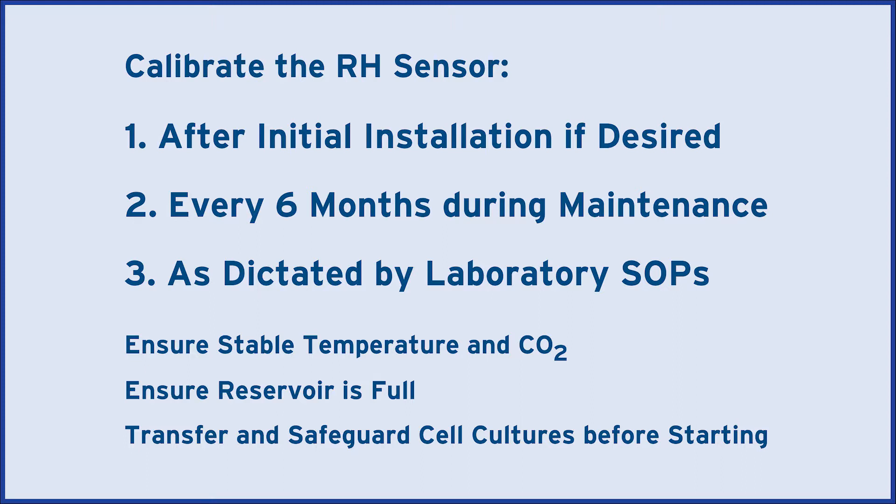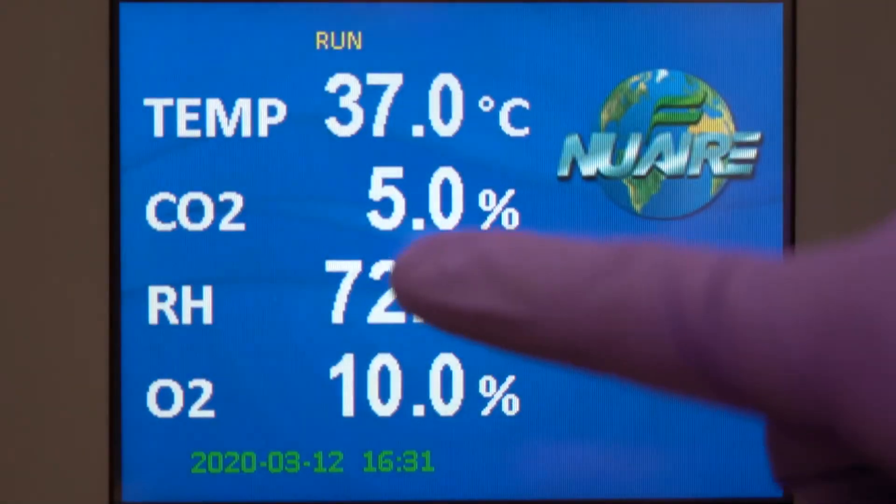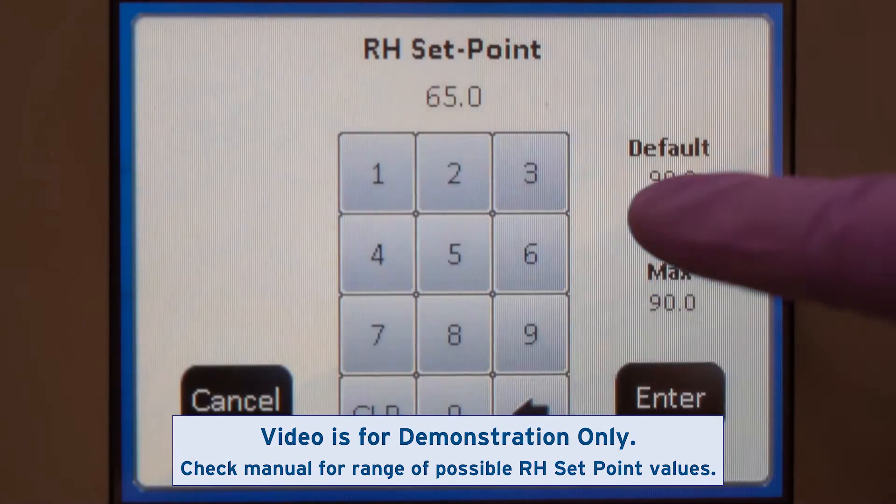Ensure chamber temperature and CO2 are stable and the water reservoir is full. Transfer and safeguard any cell cultures before starting. Set the actively controlled RH setpoint to the desired value.